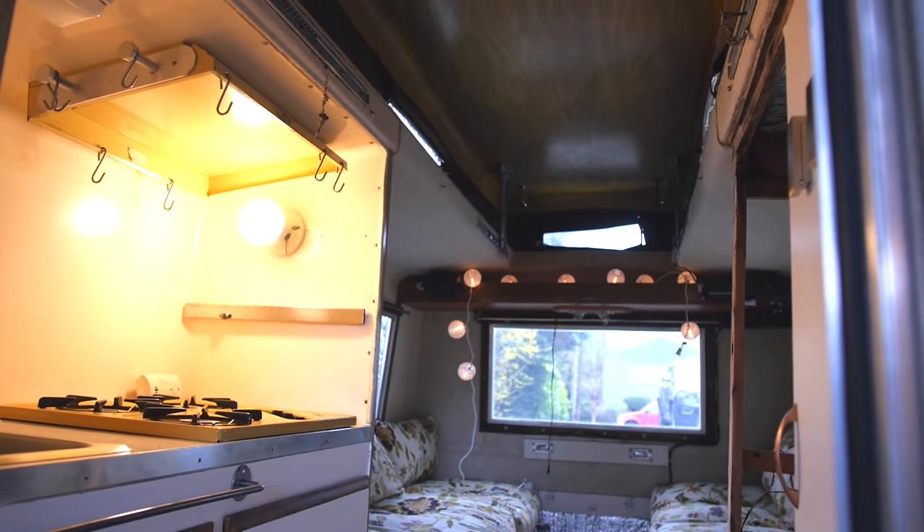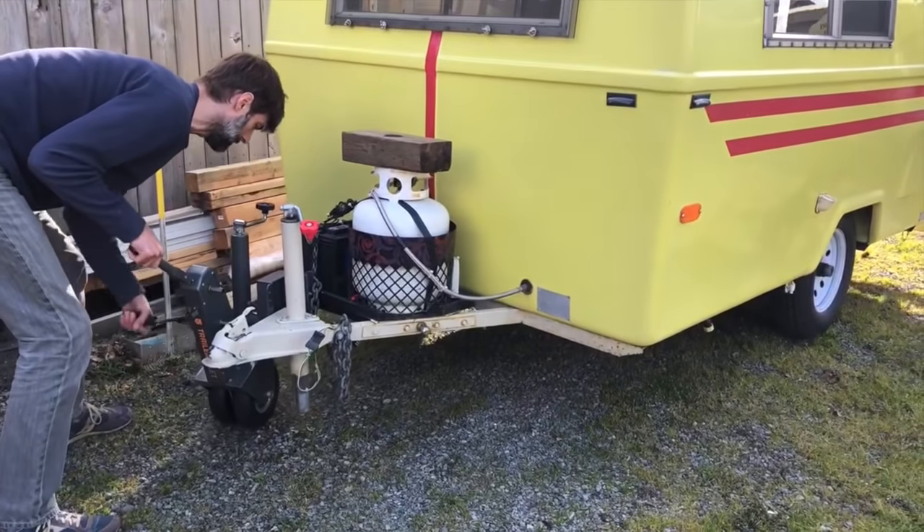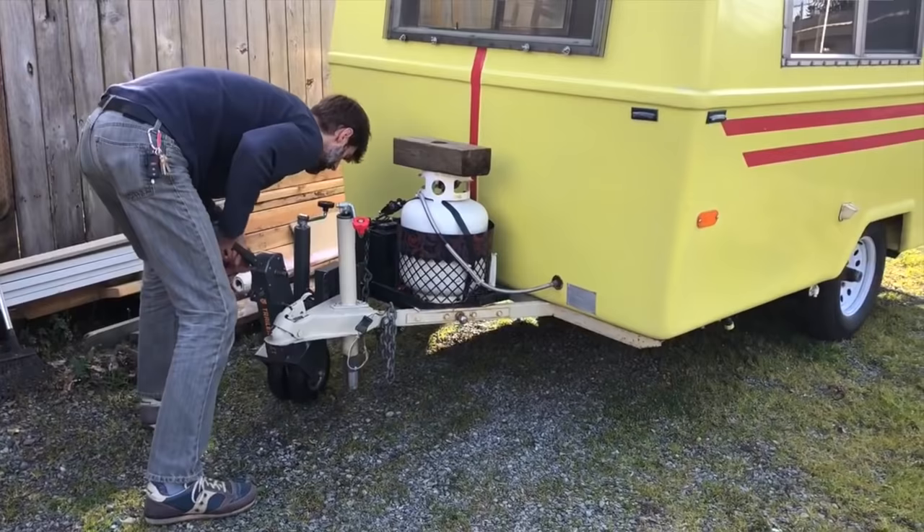Half of the system is on 12 volt, half of it's on 110, which means I need to rewire it all and make sure that the entire trailer — which is only 60 square feet — works either off grid or on grid, depending on if I'm using my solar or if I'm plugged into shore power.